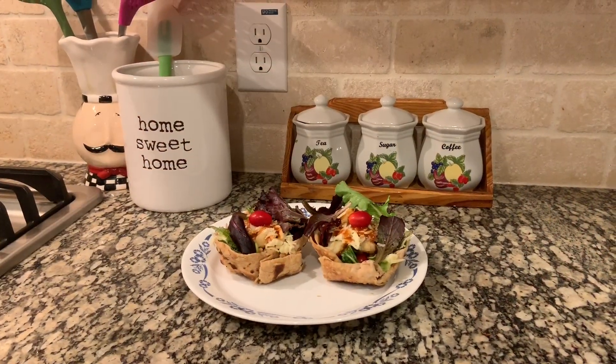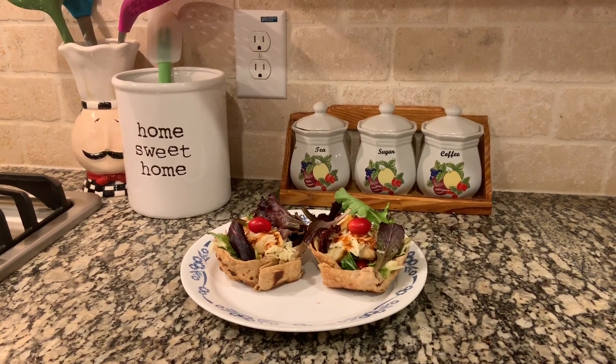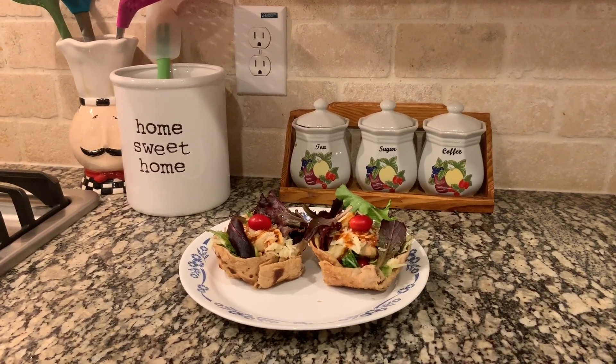If you like this roti bowl salad recipe, don't forget to like, share, and subscribe. Thank you for watching.